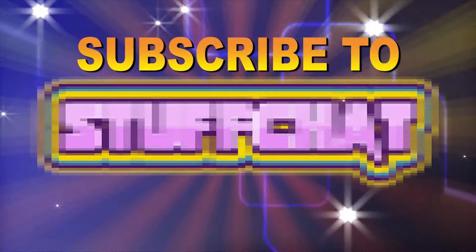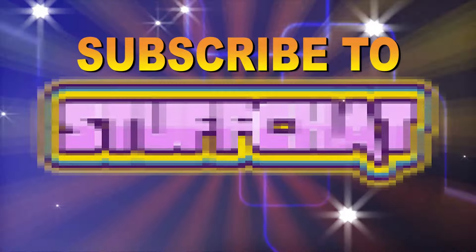Your problem of not having enough USB ports should be solved. You're welcome! Feel free to subscribe and we'll chat about stuff.